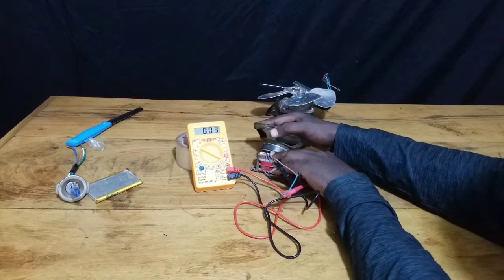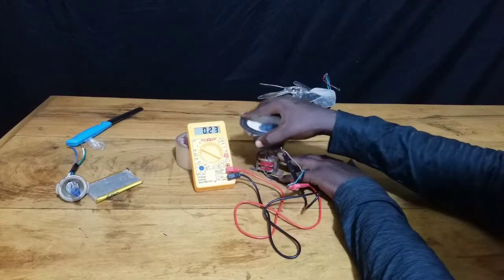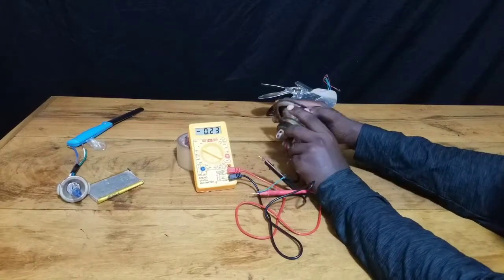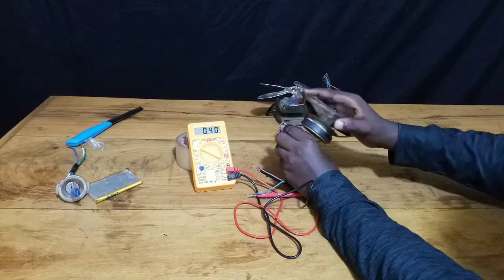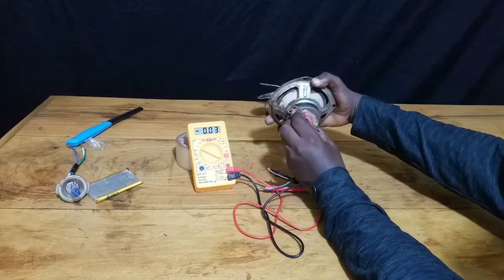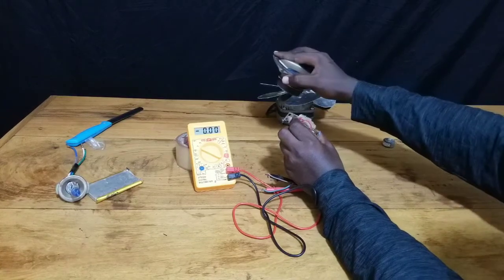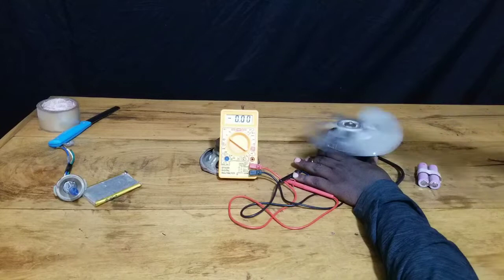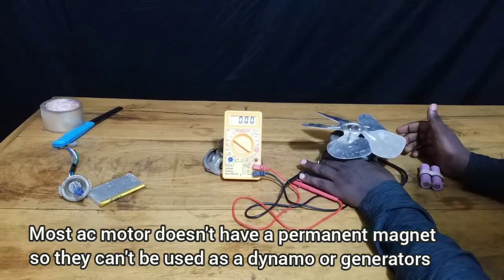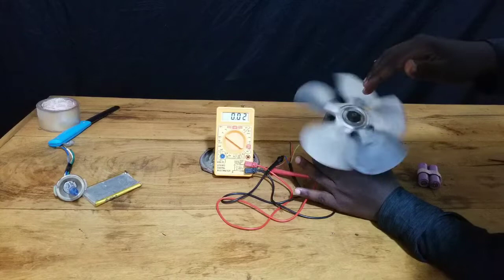I've connected the output of this transformer to the multimeter and moved a magnet closer to the coil. You can see that we produce electricity when we move the magnet closer and farther away from the coil. Most AC fans don't come with a permanent magnet — they depend on an electromagnet produced when you switch on the fan. The rotor produces electricity and the stator produces a magnetic field. The small voltage we saw earlier was due to residual magnetism remaining on the AC rotor, which provides just enough field to produce a tiny amount of electricity.